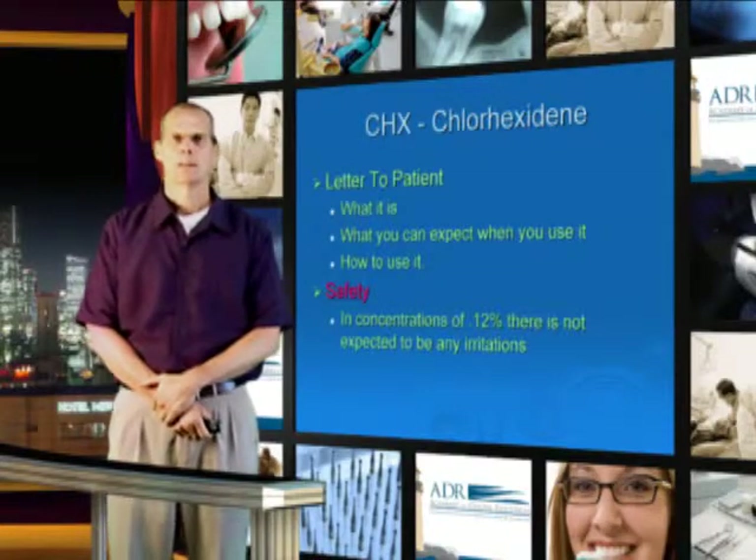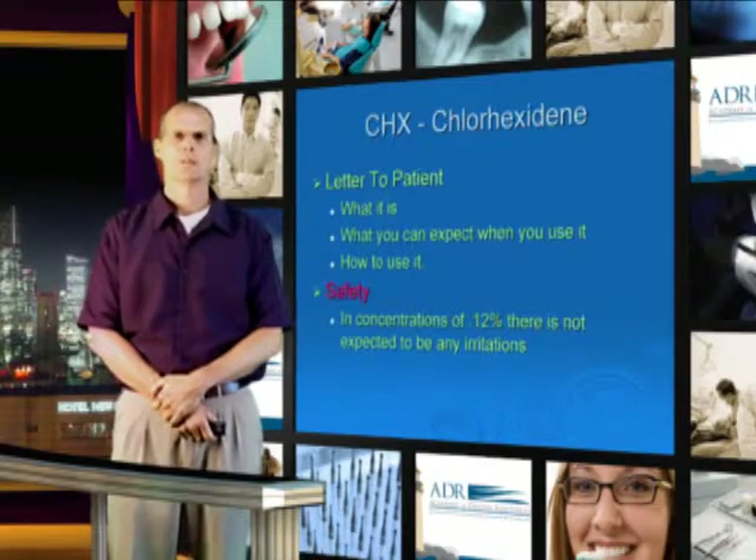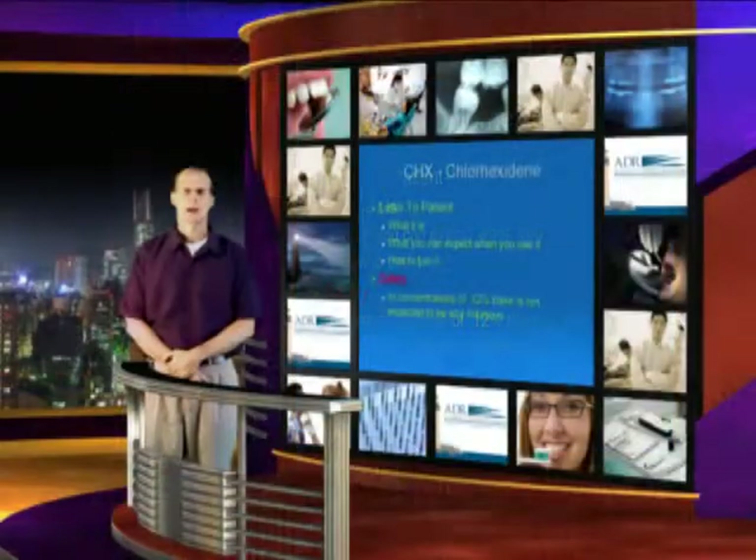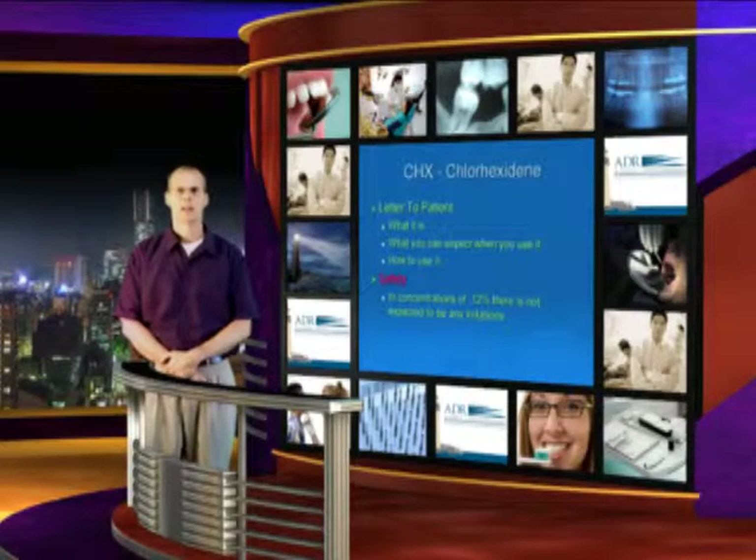Chlorhexidine. When you start using Chlorhexidine, it's important to educate the patient or the parent of the patient. In your packet, you'll also have a letter that describes what Chlorhexidine is, why you're using it, and how often it should be used.